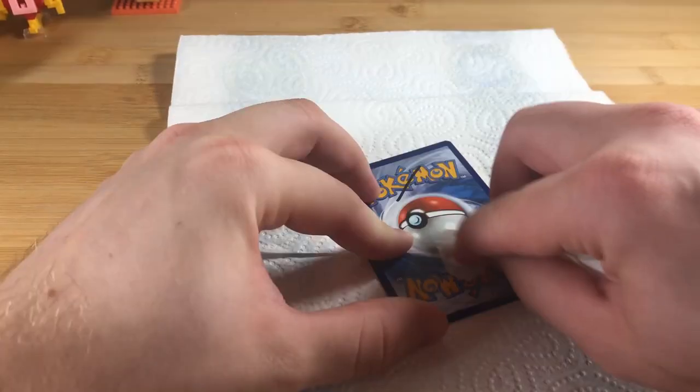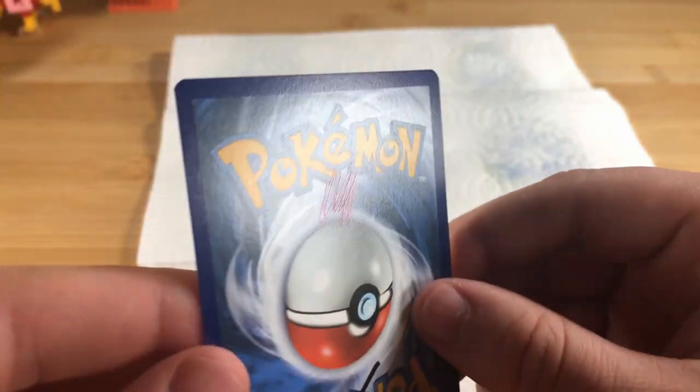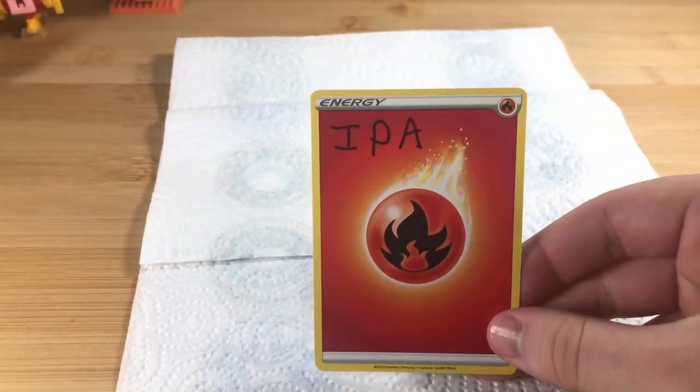Screen wipe. Screen wipes didn't touch the marker pen and took very minimal off of the ballpoint pen. Next up, IPA.